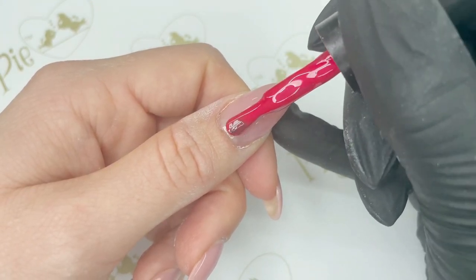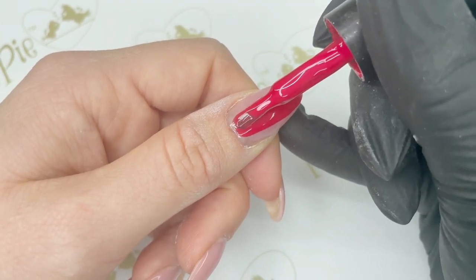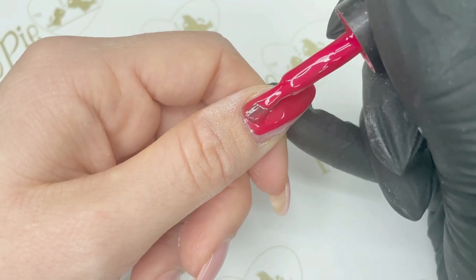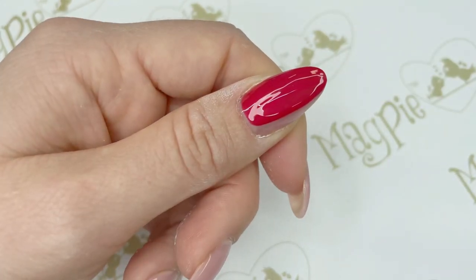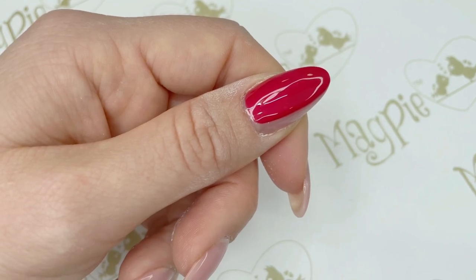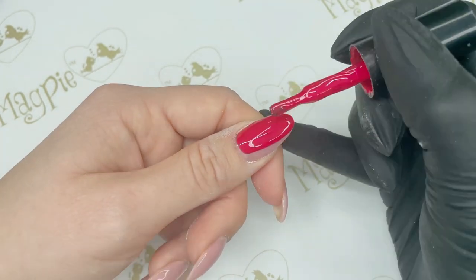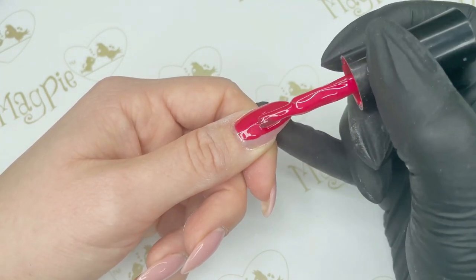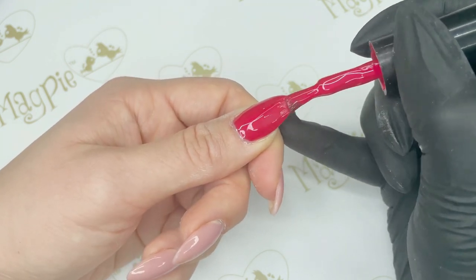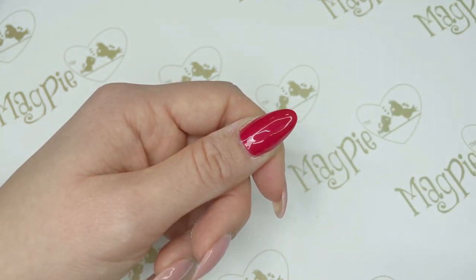My fourth tip is making sure each layer is nice and thin. Especially with the gel colour layers — they can be slightly thicker — so apply them nice and thin with good coverage over the entire nail. If the nail is too thick it's going to cause clients to pick it as it grows out after two or three weeks. Also make sure your brush is nice and flat, because if the brush is too upright it's going to cause the colour to look a little bit streaky.